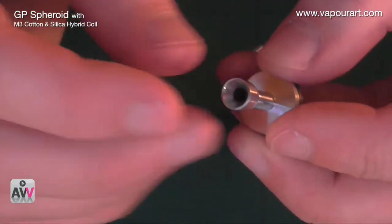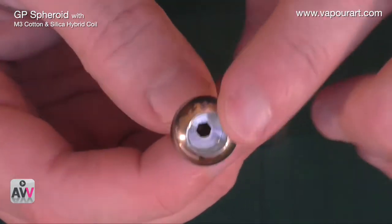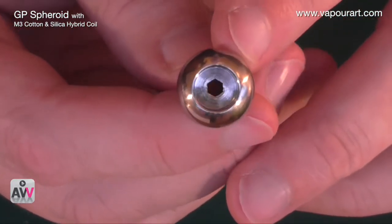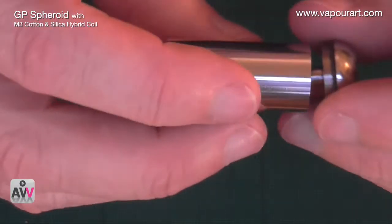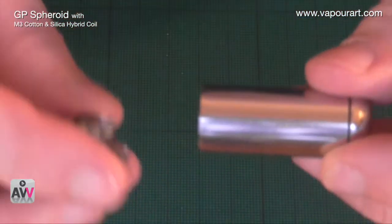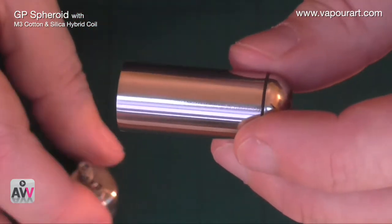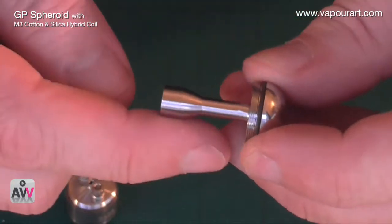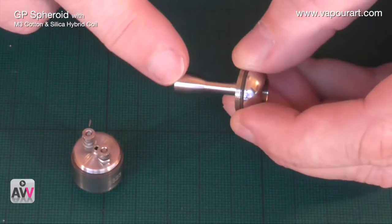Then we have the center post — the vapor travels up through here. This is the top of the unit, which takes any 510 drip tip. Inside there's a slot for an allen key to close it up. So essentially this goes on to this, and that goes on to that, giving you your Spheroid. But we need to put the filler around the center post and put a coil in — I'll show you how to do that now.